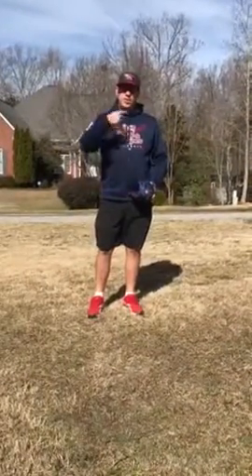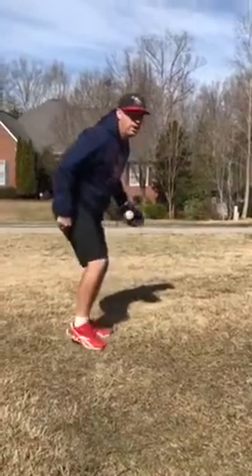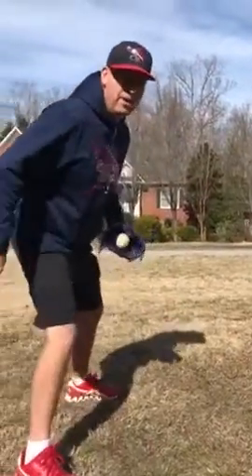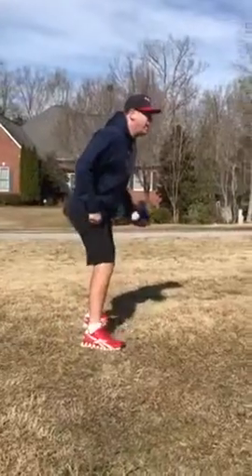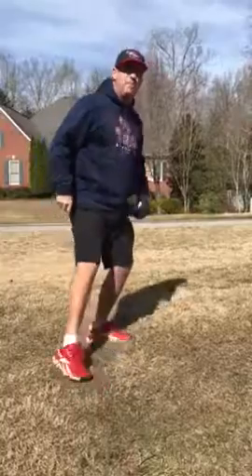What we do here is we wait for the base runner to get his lead, and typically they're going to go one, two, three — and right on that third one, right when they go to pick that foot up, is when we turn and throw over. It's a timing play.